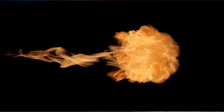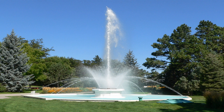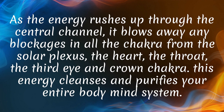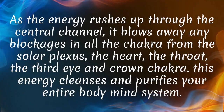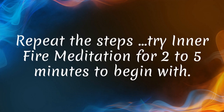Now release all the energy you have created straight up through the central channel, bursting out the top of your head like a fountain. As the energy rushes up through the central channel, it blows away any blockages in all the chakras — from the solar plexus, the heart, the throat, the third eye, and crown chakra. This energy cleanses and purifies your entire body-mind system. You can also imagine releasing the energy into parts of your body you need to heal.